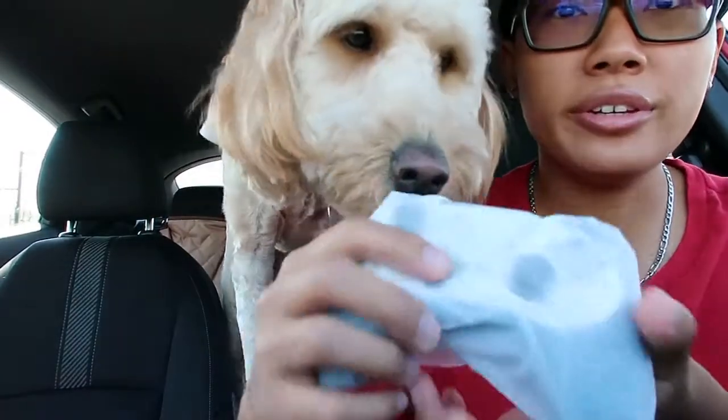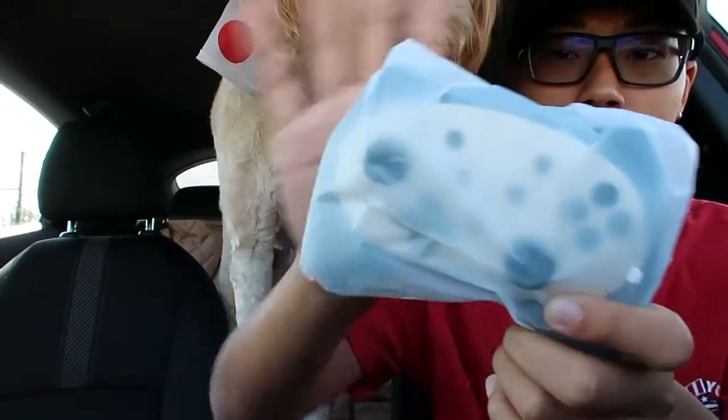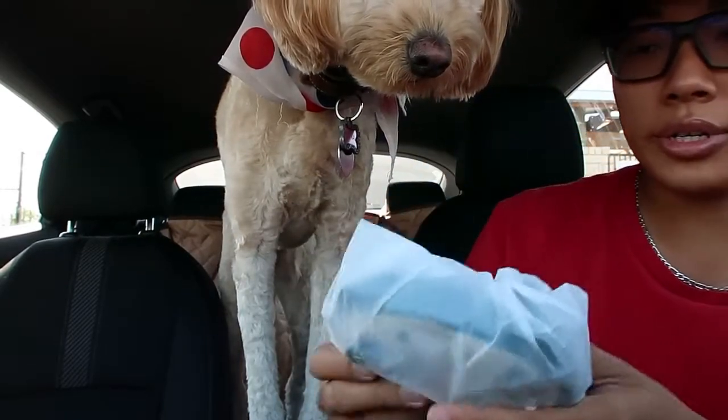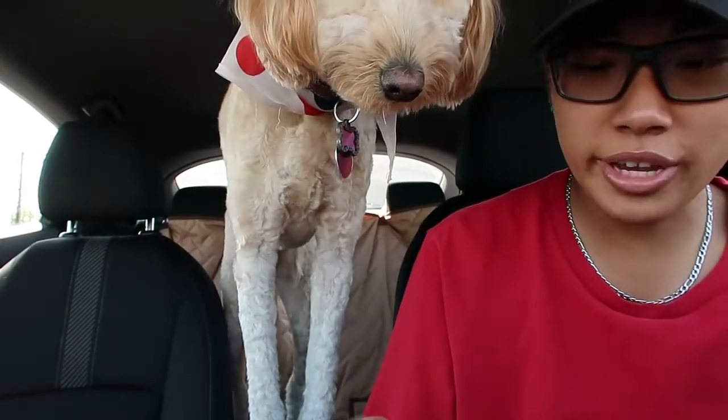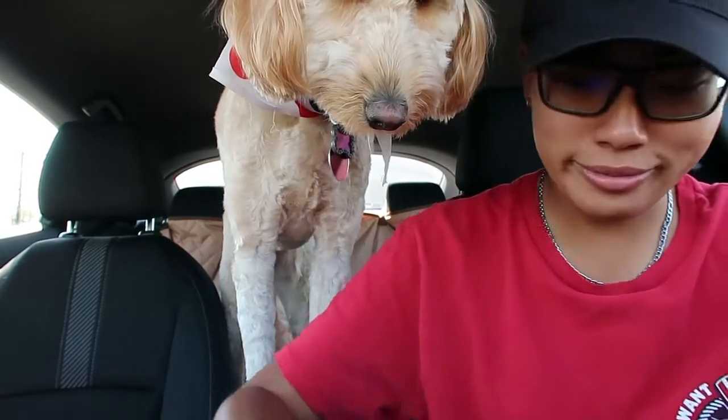This right here is the controller, and it's very tiny in your hand. This is how it is. She thinks this is a toy, that's right. But it's not.